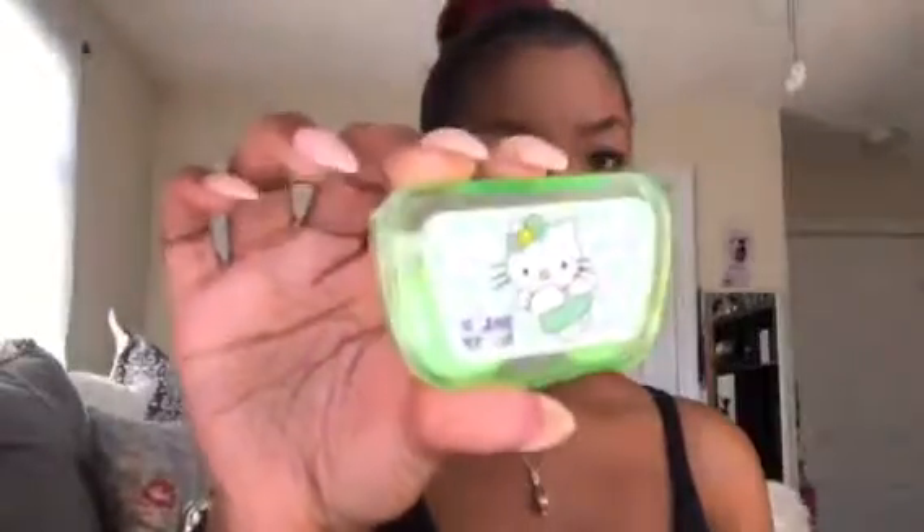Mine didn't come with everything, I think because I've ordered so much. They should come with something like a little contact case — I don't know if it's going to have Hello Kitty on the front, but it should. It comes with the contact case inside, tweezers to pick up the contact, and a little instrument to put the contact in your eye. There's also a little mirror on the inside, in case you're putting them on on the go.